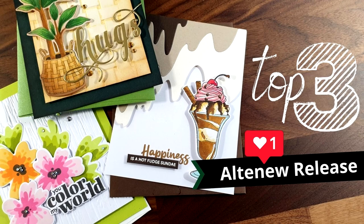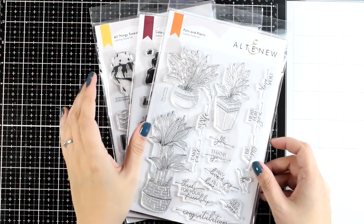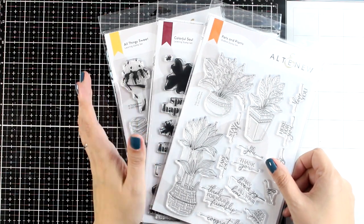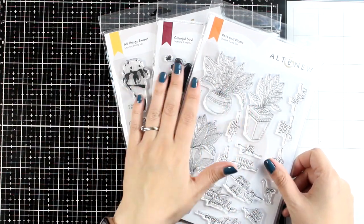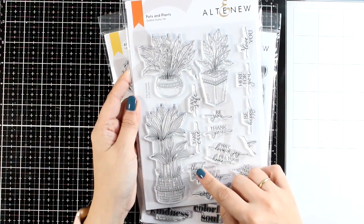The December release by Altenew is out and just like always there is something for everyone. I have here my top 3 picks. This is actually part of a blog hub — there is lots of inspiration and tons of giveaways. So if you want to join, make sure to visit my blog. So here are my top 3 favorites from the release.